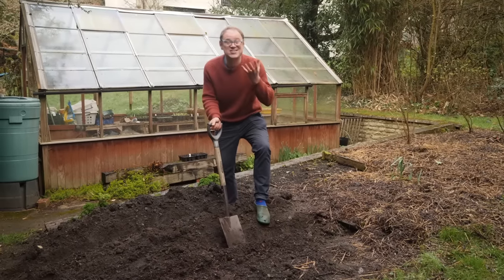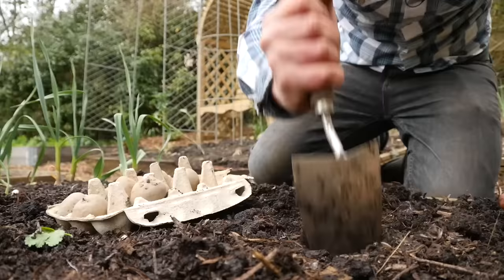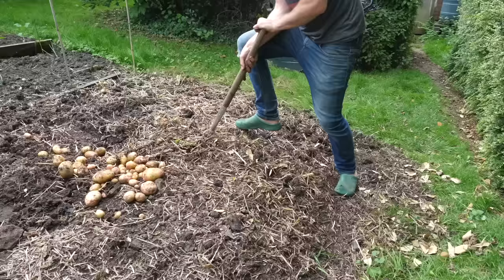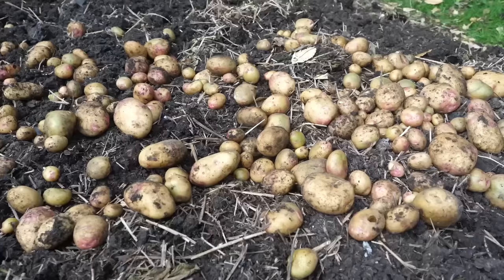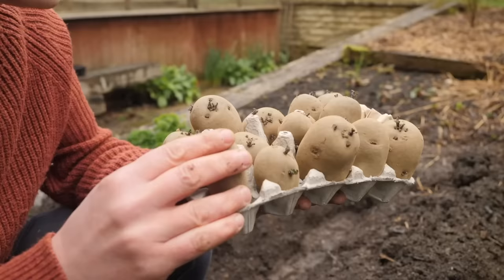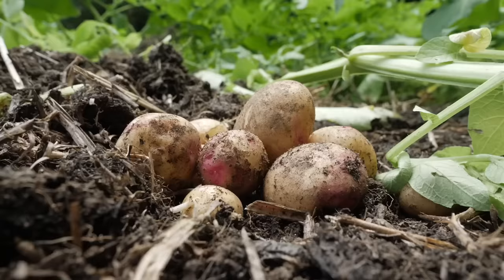Everybody loves sensational spuds. For me these nuggets of goodness epitomize the joy of gardening. They're satisfying to plant, grow really fast, and unearthing the buried treasure when it's time to harvest is one of the highlights of the gardening year. Hi, I'm Ben and today we're going to be getting these guys into the ground and I'll be sharing some top tips so you are unearthing perfect potatoes every time.